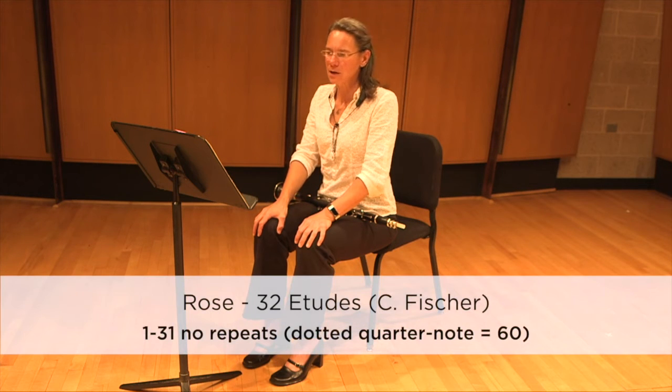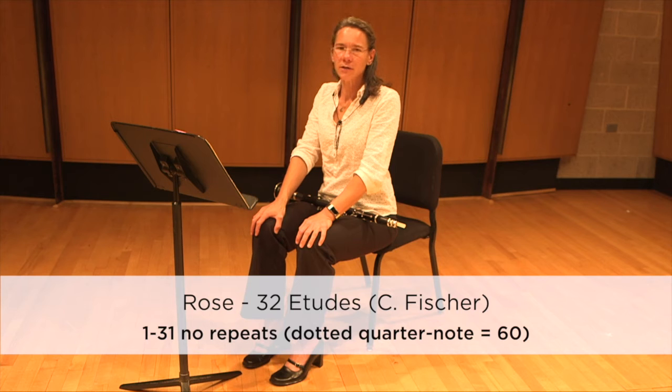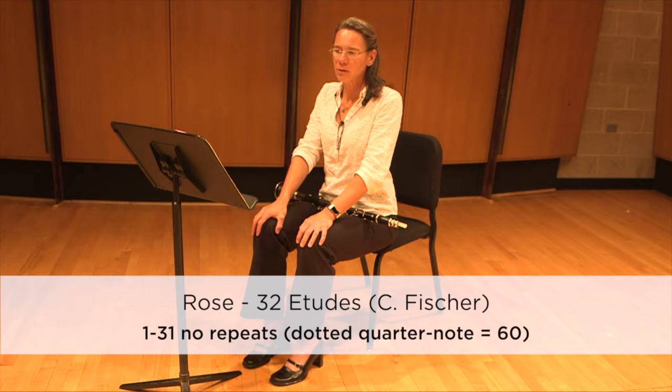We're going to talk about Rose Etude number 20. This is in 3/8 and is allegro vivace. For your all-state recording, the required tempo is dotted quarter equals 60 — so 60 to the entire measure. It's a pretty quick tempo.